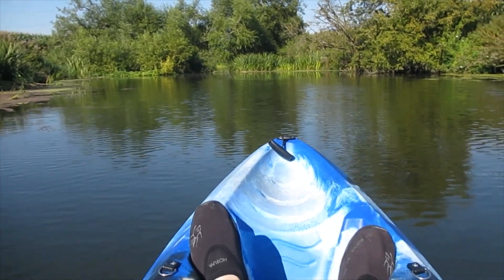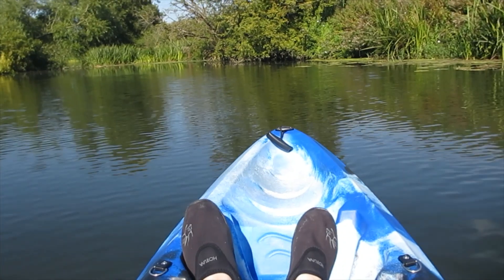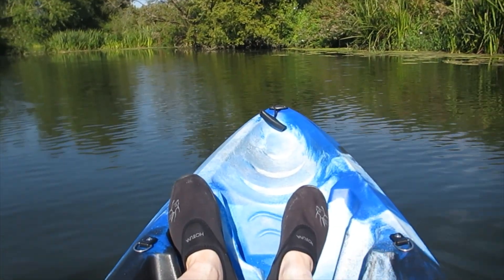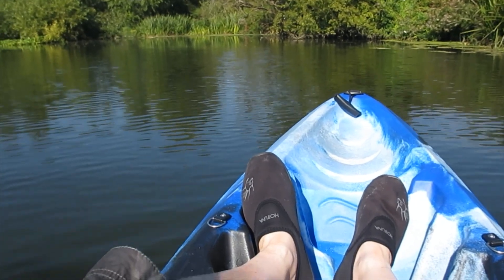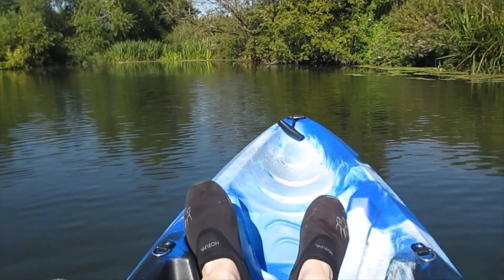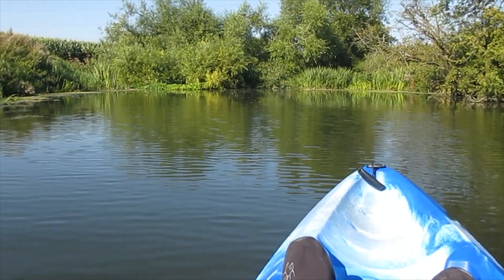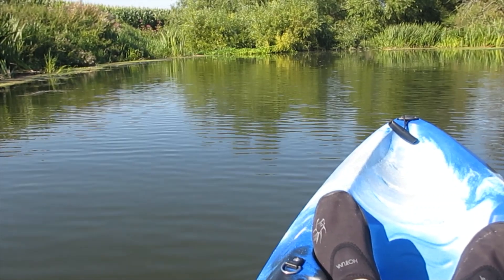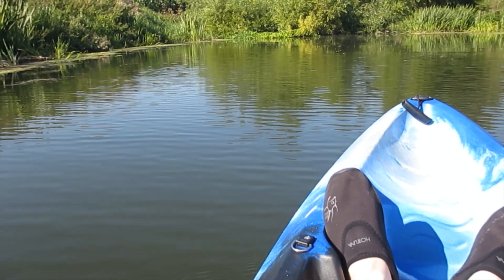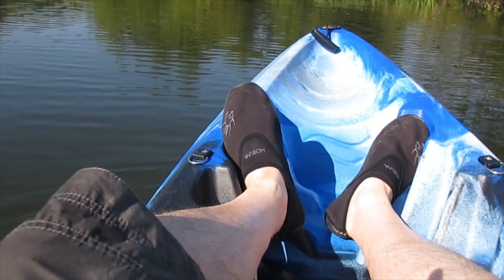Well this looks quite ominous — a small gap coming up that I'll have to get through. So before we go through that small gap, I think I'm going to give the magnet a try just here. We'll see what happens. Don't hold out much hope, but it's just nice being out on the river. Let's give it a try.